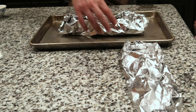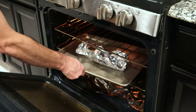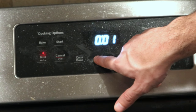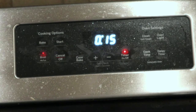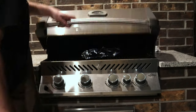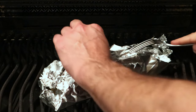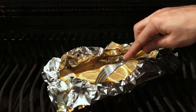If going in the oven, place your fillet on a cooking sheet and set it on the middle oven rack, then set your oven timer for 15 minutes. Once your pit is up to the desired heat, put your fillet on and close the lid. Regardless of whether it's on the pit or in the oven, after about 15 minutes, you want to check each fillet for doneness.